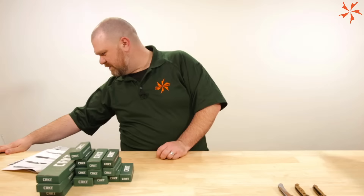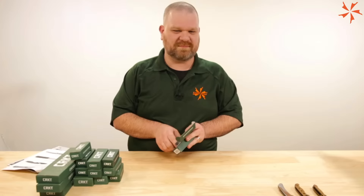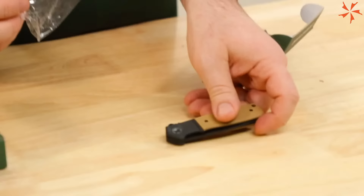Two new M16s: the 10DZ and the 01DZ. We'll take a look at those liner locks and if there's any update, we'll put it in a pinned comment. We'll make sure we're not doing something ham-fisted.